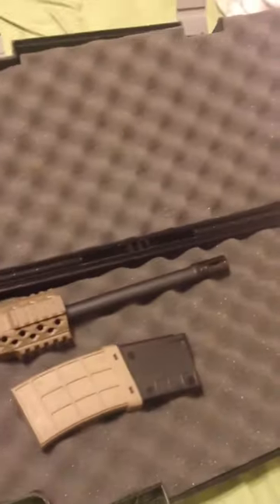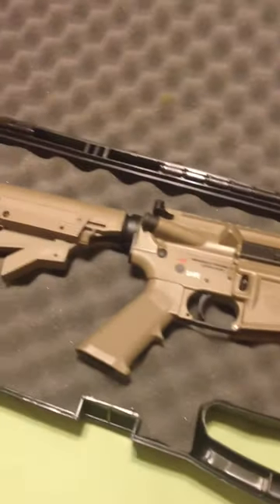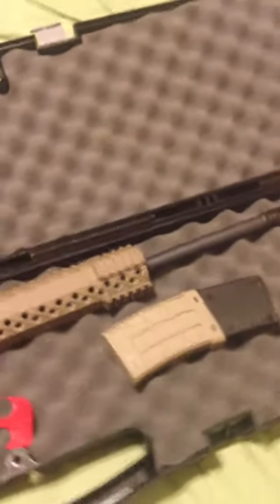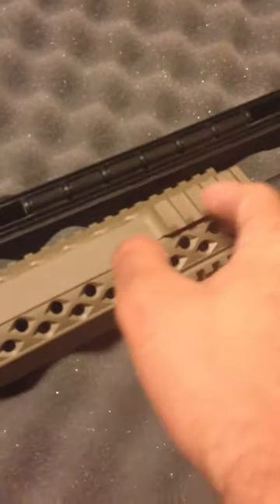It's a very sweet looking gun — my first AR here in the States. I will keep you guys posted on how it shoots. I haven't had a chance to shoot it yet, but I'll take it to the range this week, hopefully.